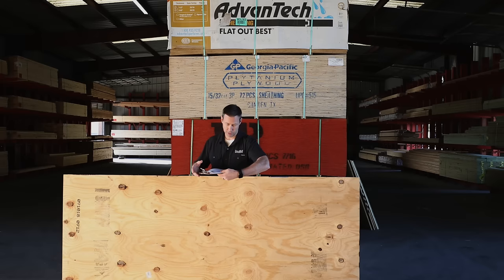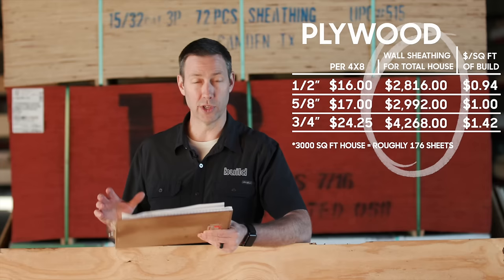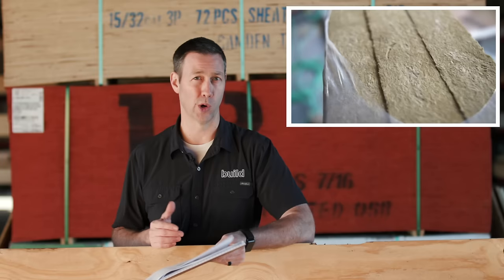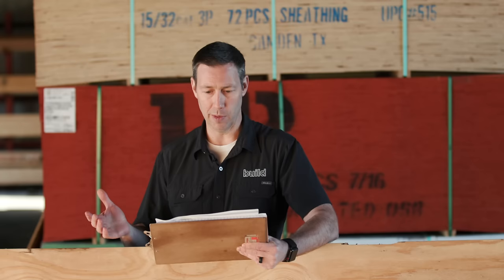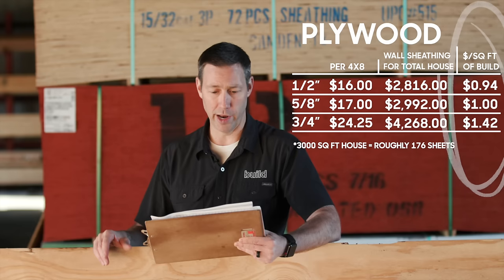Let's extrapolate those plywood prices to a whole house. Half-inch plywood on a 3,000-square-foot house is about $2,800. Five-eighths steps up to $2,900, and three-quarter is $4,200. You'd use three-quarter if you're fastening a rain screen batten to the outside and might miss studs, since you get much better fastener holding power. On a price-per-square-foot basis: half-inch is just under $1.00, five-eighths is right at $1.00, and three-quarter is $1.42 per square foot.